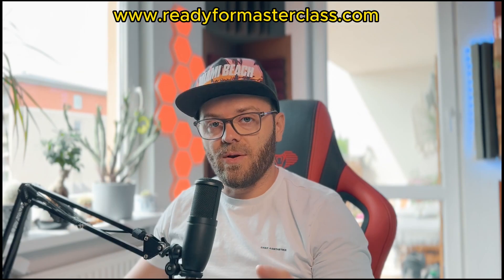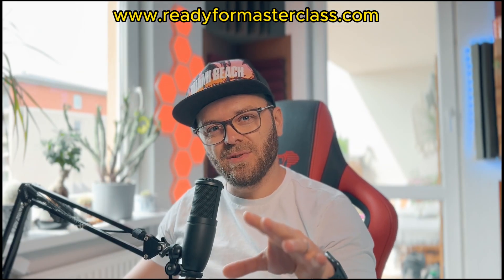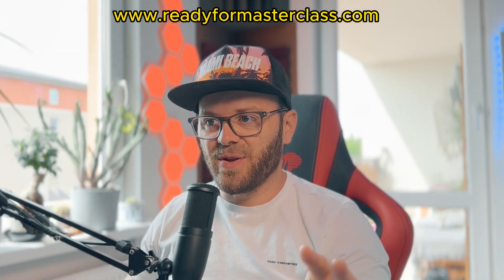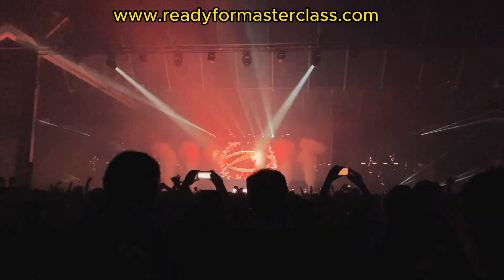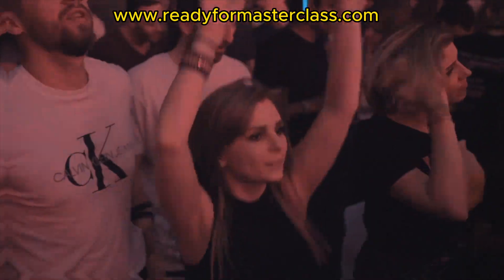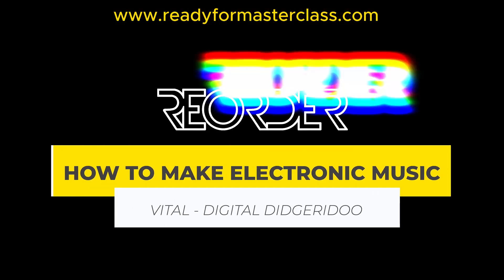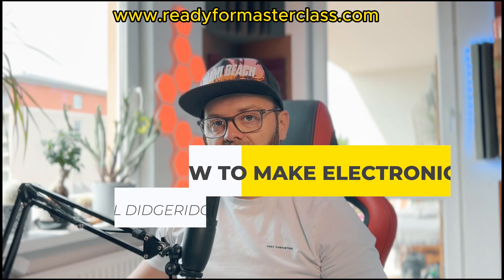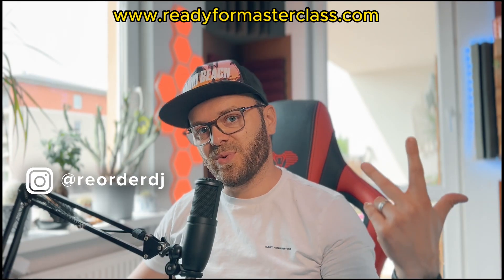This is incredible. Would you believe that this is actually coming out of Vital? I thought Vital is not a plug-in that I will ever use, but this plug-in is the future of sound design. Hey guys, what's up? I'm Reorder, welcome to another video.